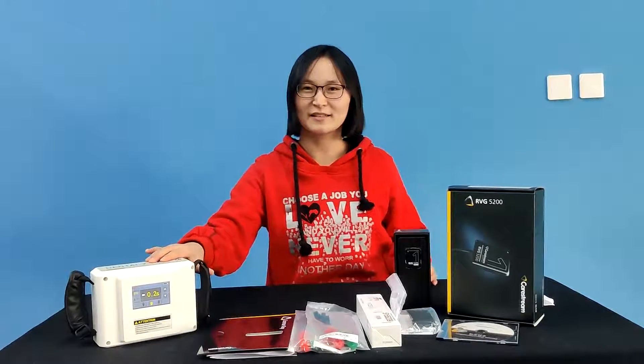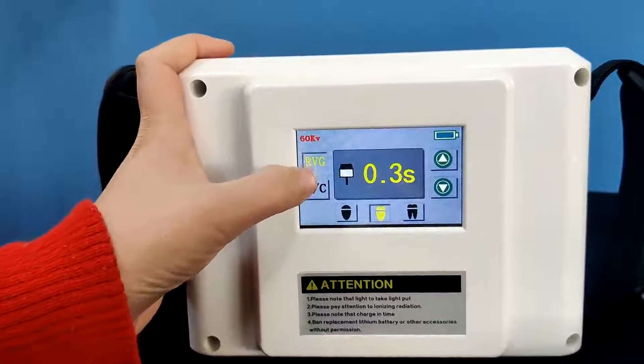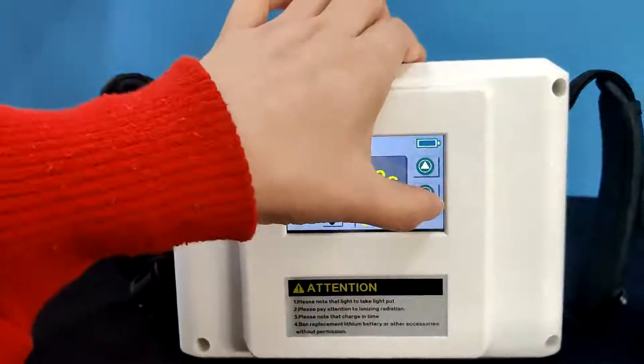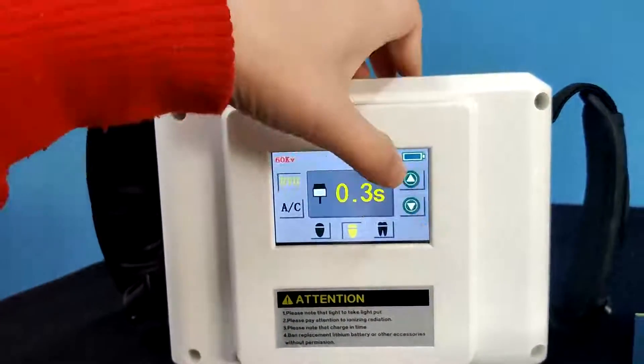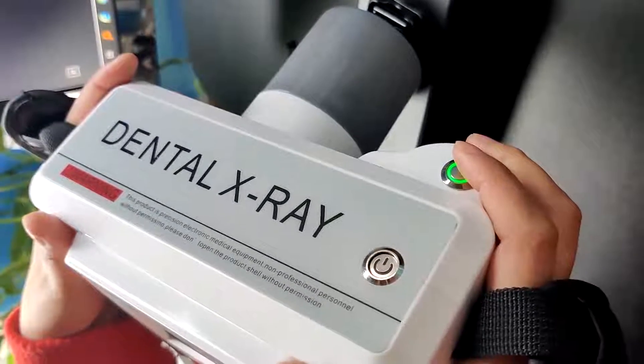Now let's work together. Select film mode or sensor mode — choose the sensor mode. Adjust the time. OK. Push this key to take the picture.